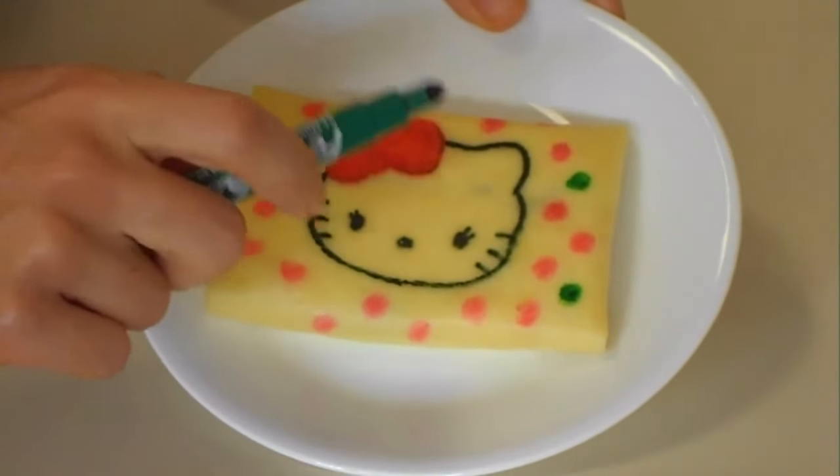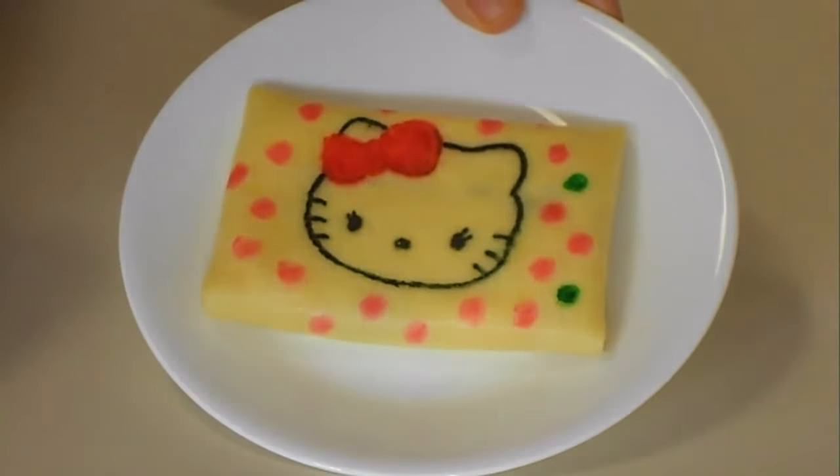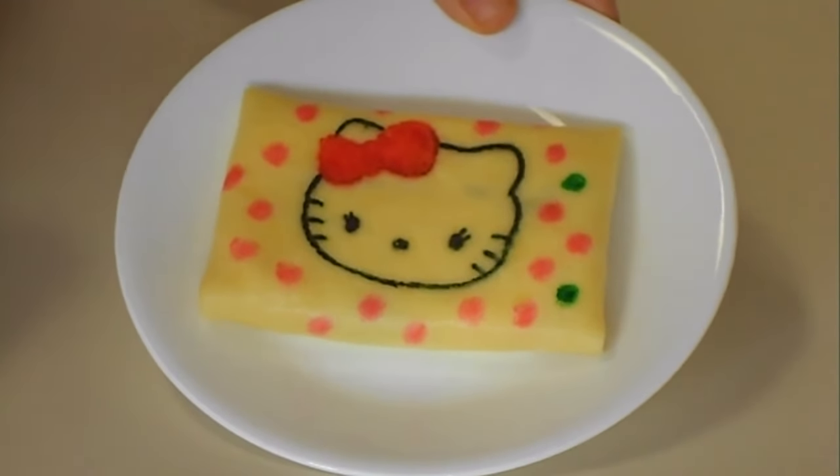If you don't do that, any humidity will give you a real mess. Thanks for watching.